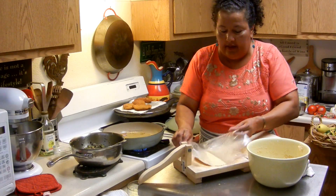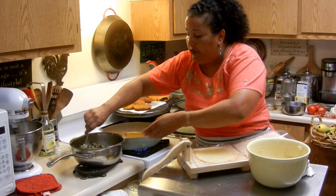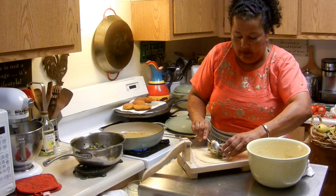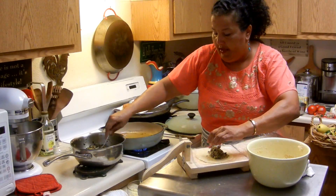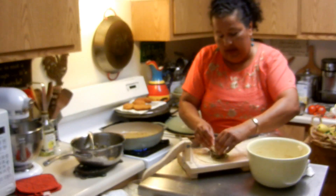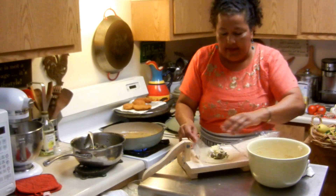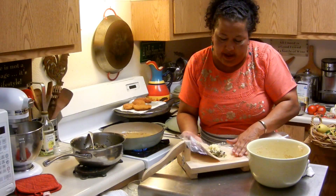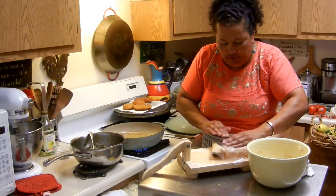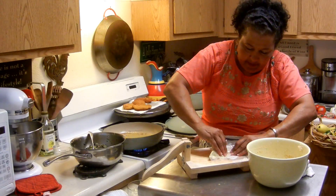Keep the tortilla press in the plastic bag, on the plastic. Then you just take a scoop of your filling like this, go ahead and put the cheese in, then you just scoop up the plastic — it's going to act as your hands — and then you fold it over like a taco and press down on it.